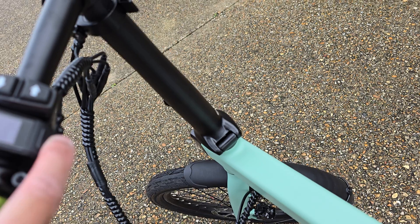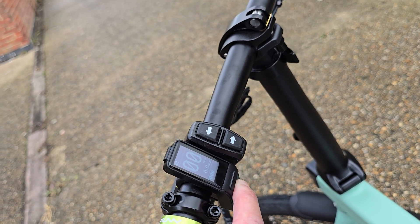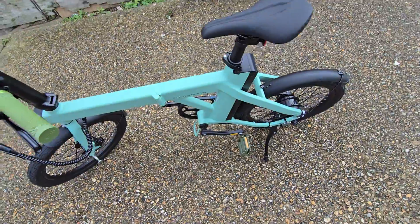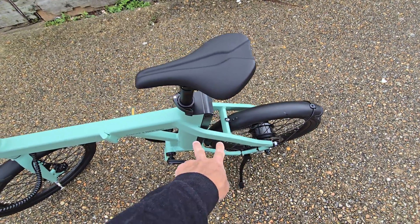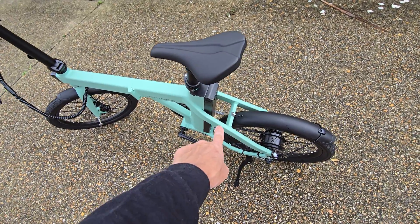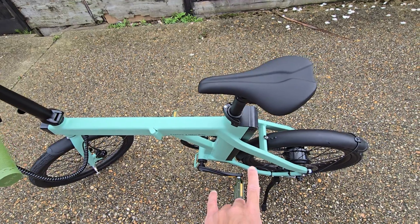Obviously running the headlights and tail lights does decrease the battery. Engwe quote — and I did have to clarify with them on email — that the range from a full charge is 62 miles. This is a 250-watt motor, and I'll put the full battery specs in the description.